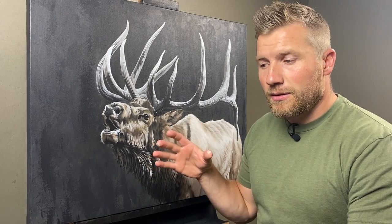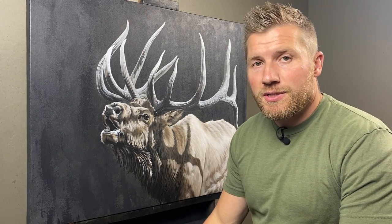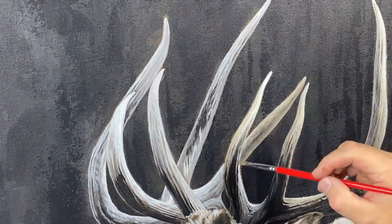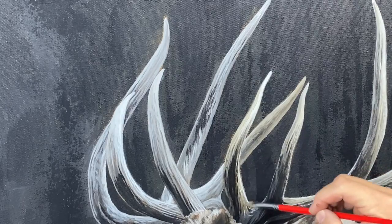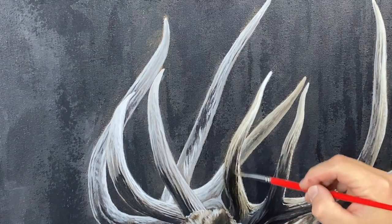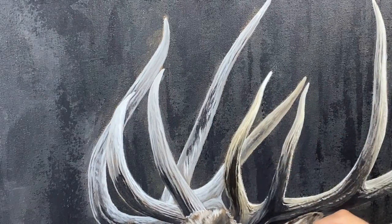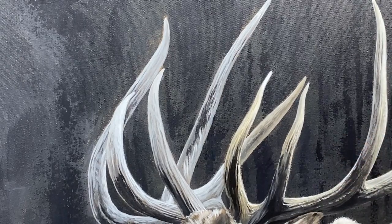Basically, I mix the acrylic paint with some water to create a thin layer that I can put over top and just push the colors a little more in the direction that I want them. I've got a lot of the values and textures where I want them in these antlers, but they came out a lot cooler and paler than I hoped. So I'm going back in with a warmer brown color, glazing over it to bring that more earthy feel to the antlers.